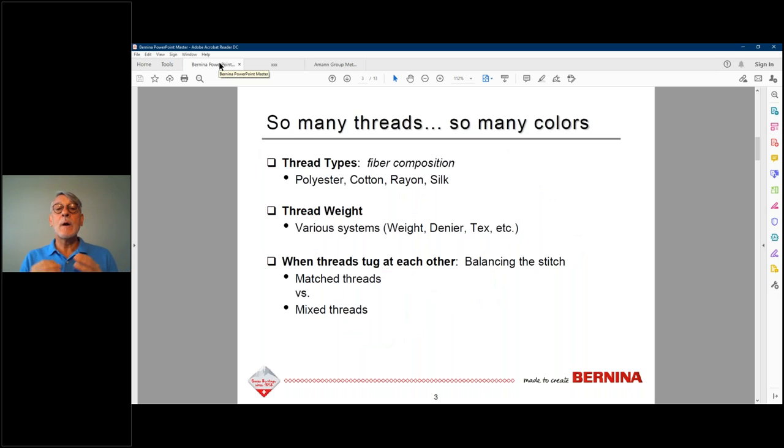Today we'll touch on thread types — the big dichotomy being natural fibers, typically cotton, versus synthetic fibers like polyester. Then we'll talk about thread weights, which is messy. There are so many systems; I'll give you the rule of thumb — literally running the thread between your index finger and thumb to feel its qualities. Then we'll cover balanced versus unbalanced thread setups, like using a very fine thread in the bobbin versus a heavier or metallic thread on top.